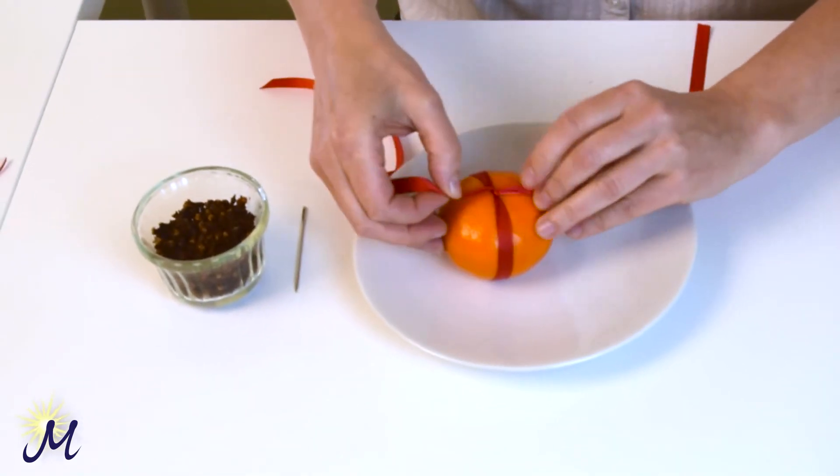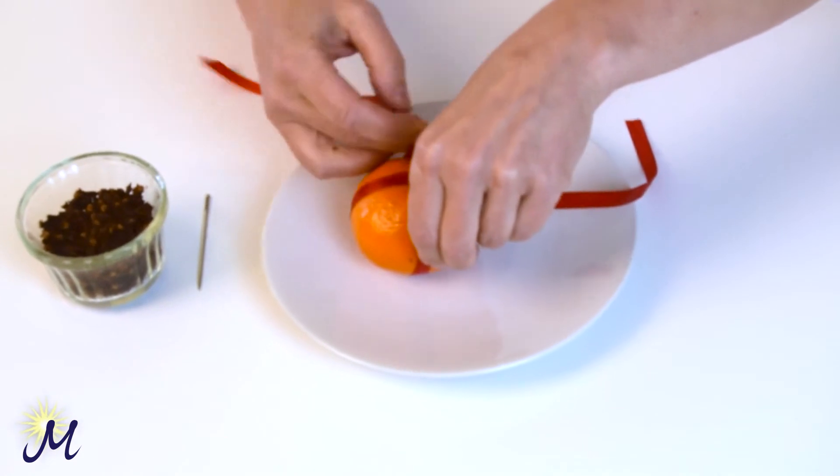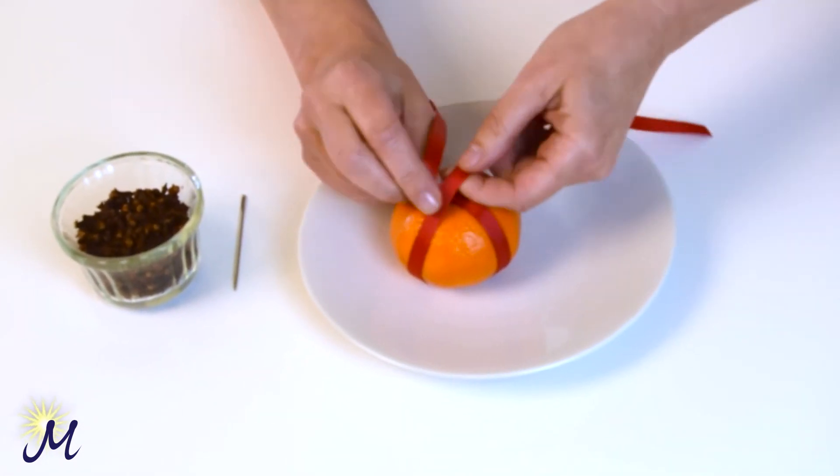When you get to the bottom, do a quarter turn — this is just like wrapping a parcel for your presents. And then you're going to put a knot in it.